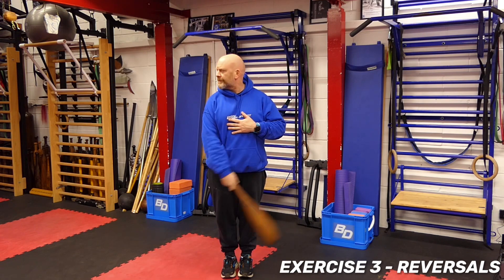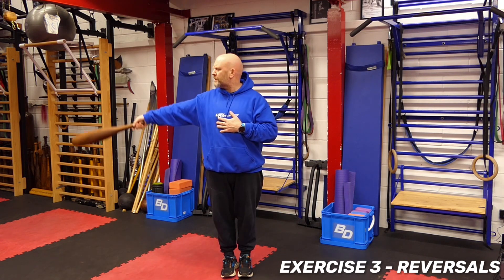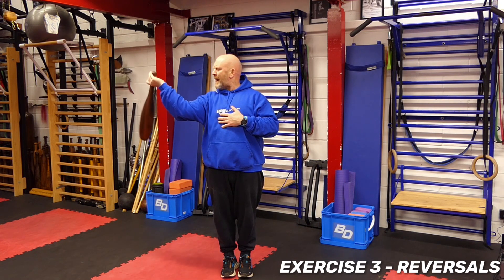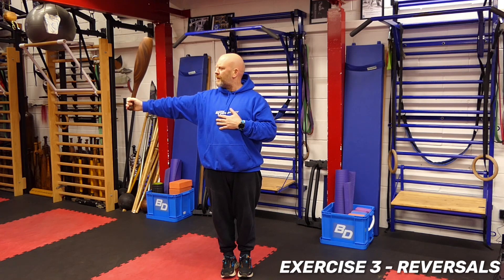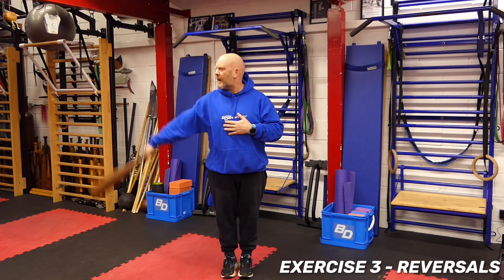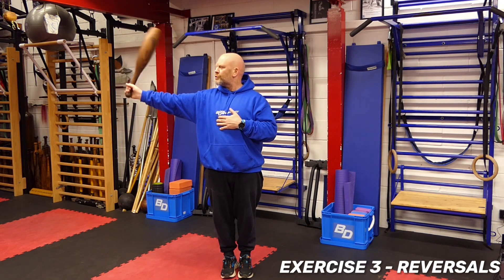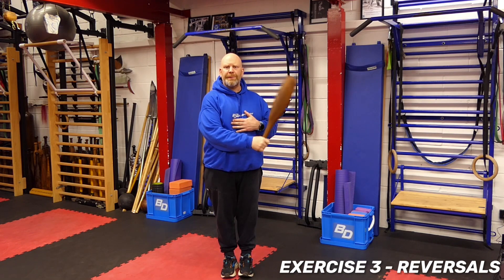For the actual reversal, as the club comes out it then drops back behind you to the flag, then we come back through. So it comes up, drops back, and then through — up, drops back, and then through.